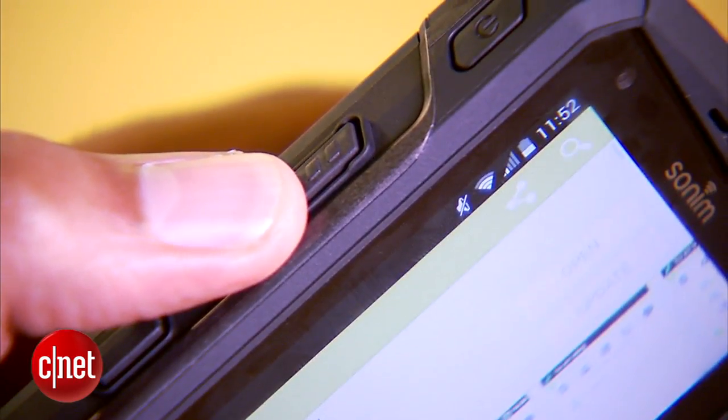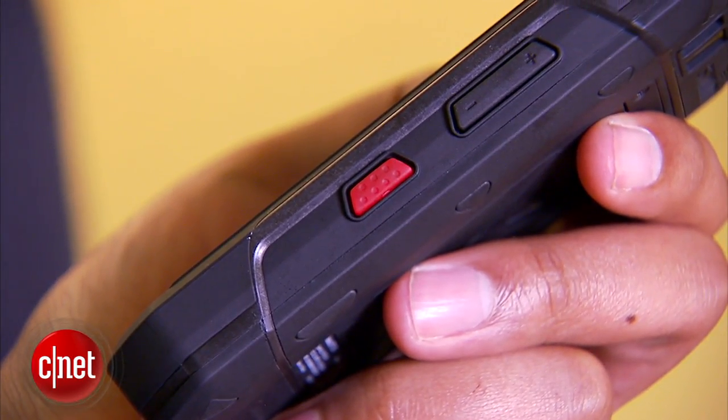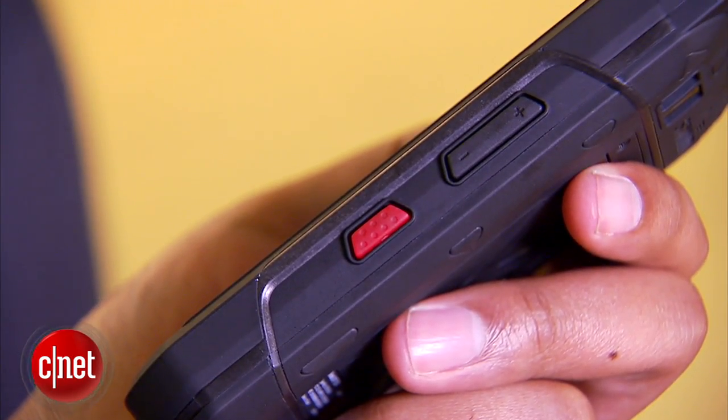The phone also supports things like push to talk, and that red button on the side can call up a 24/7 emergency support hotline aimed to help workers who might be alone and in need of assistance somewhere.